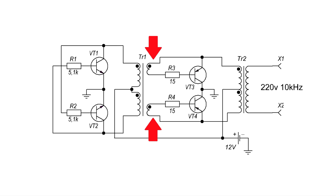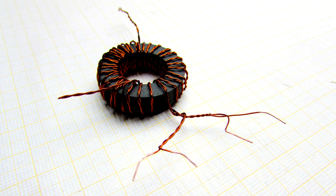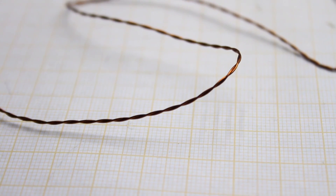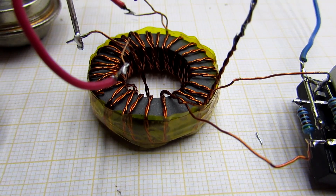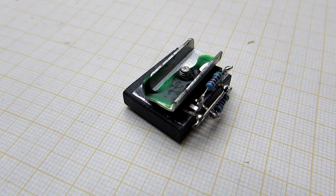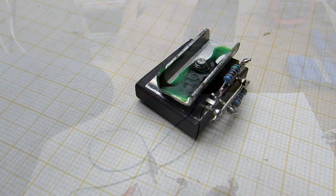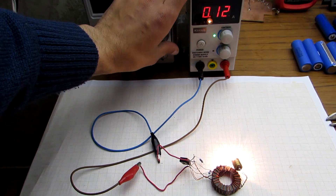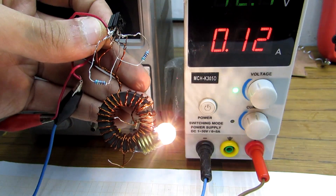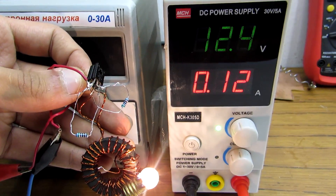Next, we need to wind the master or control windings for the powerful transistors. They are completely identical and contain 10 turns, wound with the same wire as the primary one. For the equivalence of the windings, I again use a pair of wires. Next you need to check the efficiency of the generator. For these purposes, one of the secondary windings is loaded with an incandescent lamp for 2.5–6 volts, and the generator is connected to a 6–12 volt source.